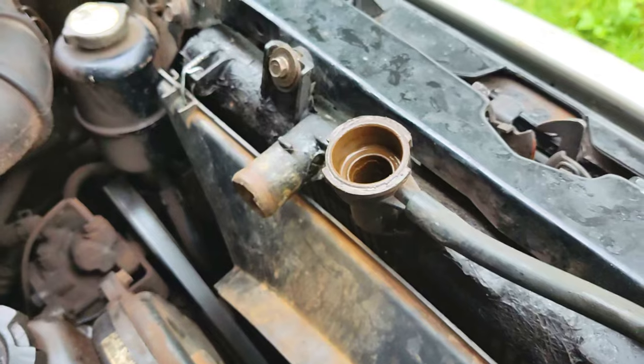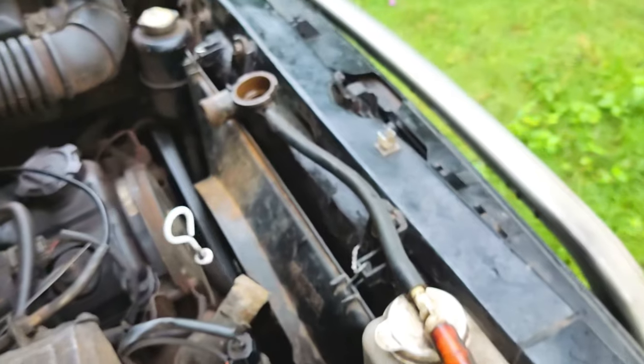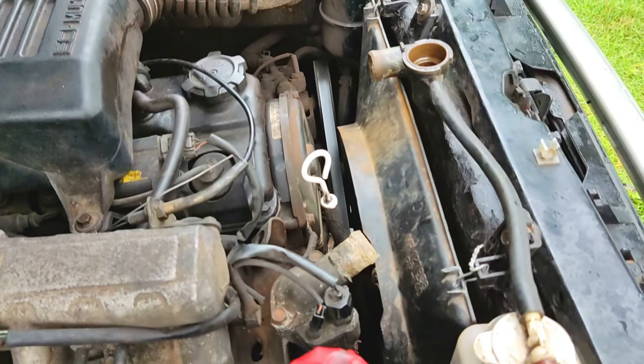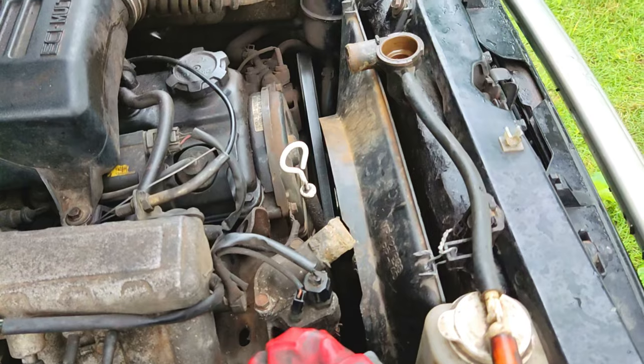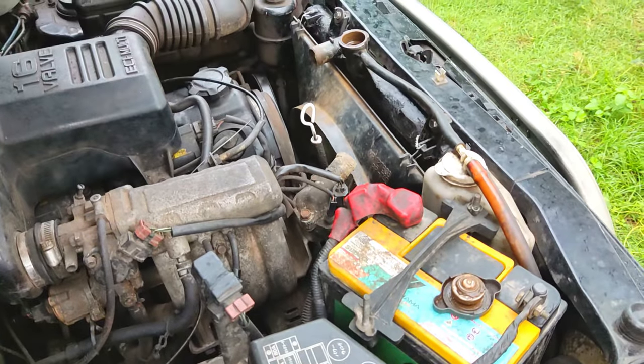So I'm going to try and yank this out right now because I have to work later. Hopefully I can get this pulled out so he can run to town and get the new hoses while I'm working, and then we can get this thing back together maybe today so he's got a car for his family. That's the goal.